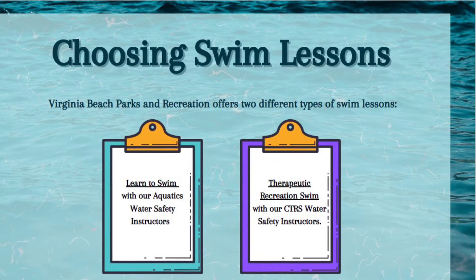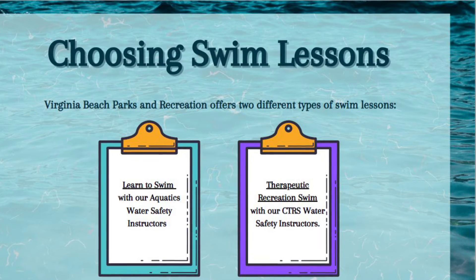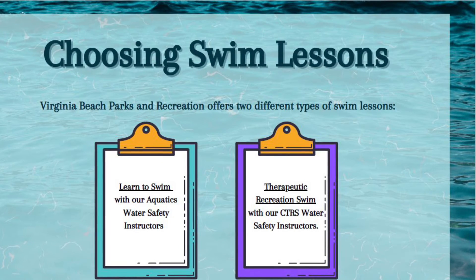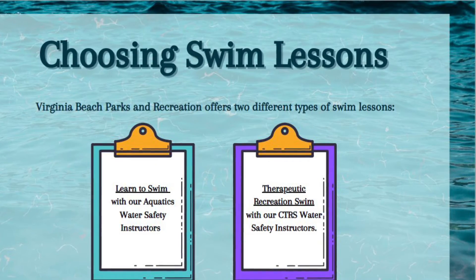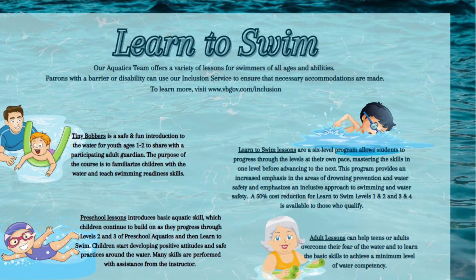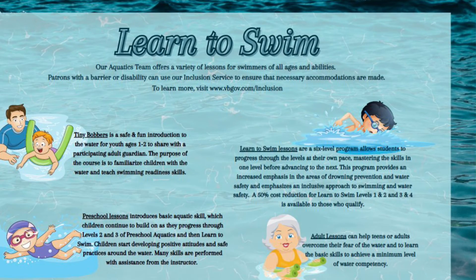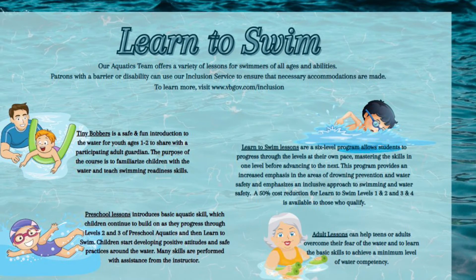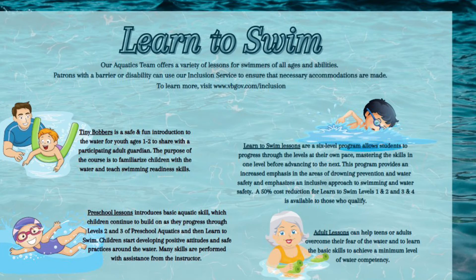You have a choice when choosing swim lessons. The Virginia Beach Parks and Recreation Department offers two types of swim lessons: our Learn to Swim program with our aquatics water safety instructors, or our Therapeutic Rec Swim with our CTRS water safety instructors. With the aquatics department, the Learn to Swim program offers lessons for swimmers of all ages and abilities. Patrons with a barrier or disability can use our inclusion service to ensure the necessary accommodations are made.